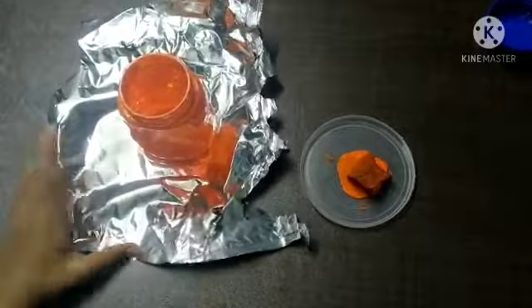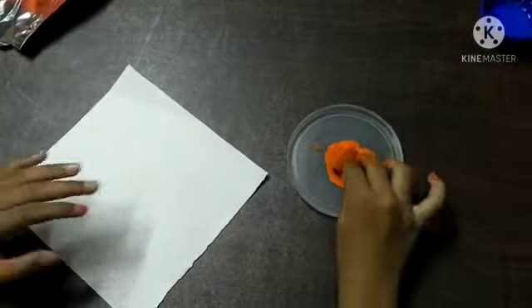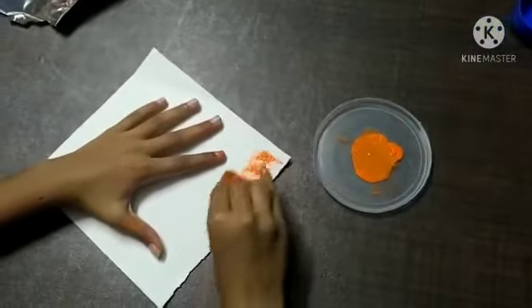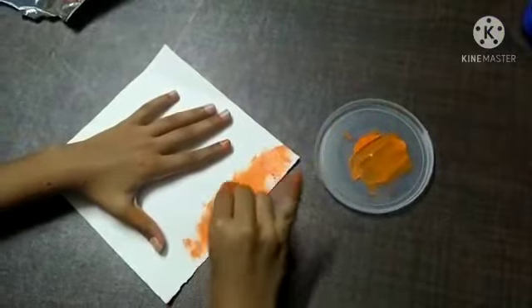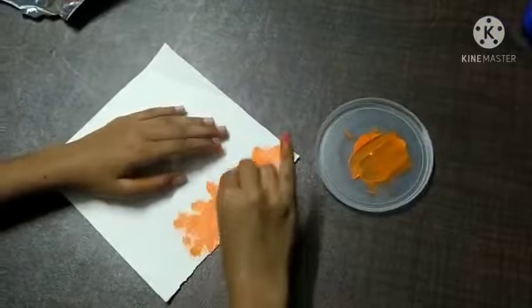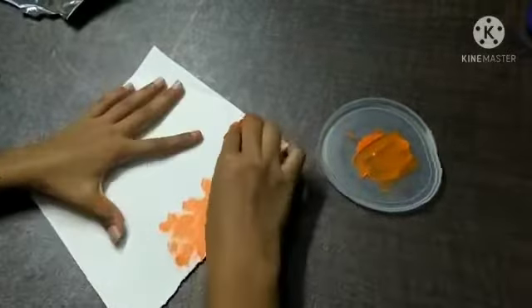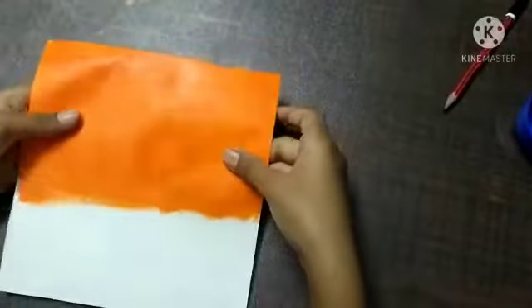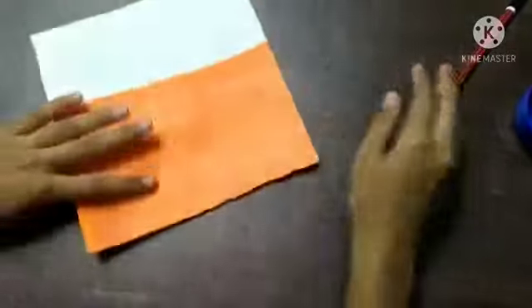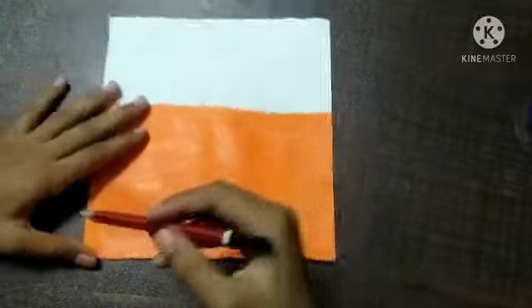Now the jar is fully painted, so let's keep it for drying. Now take the piece of paper and do the same — color it orange using the sponge and let it dry. You don't need the whole page, just around half. I've painted half of it and the back as well, both sides. Now it's all dry and I'm going to draw some ears.